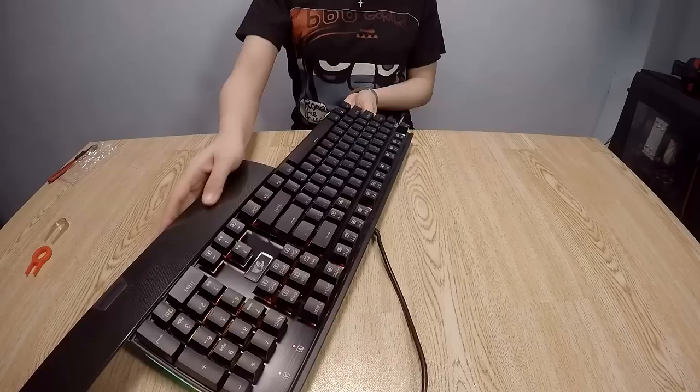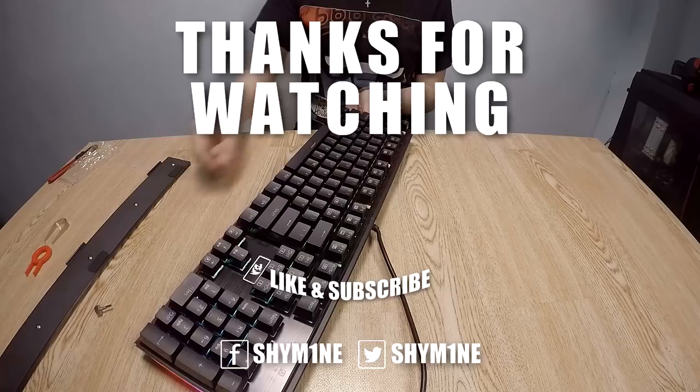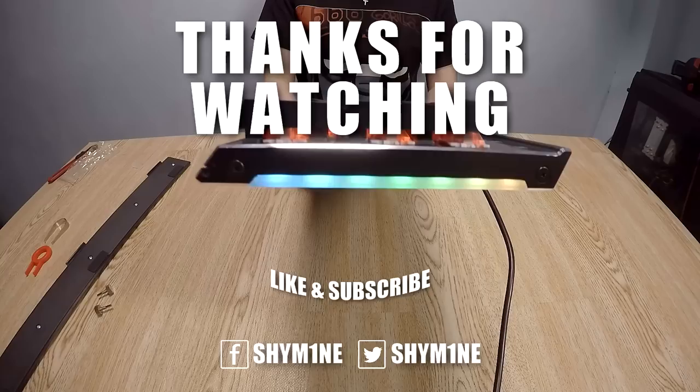It looks pretty sleek and I really like the design. Please don't forget to subscribe, and if you want to help support the channel please use my links in the description and follow me on Twitter and Facebook. Thank you so much for watching — I hope you guys enjoyed this video. Make sure to hit the like button and subscribe for more videos. Till next time, God bless, happy new year!